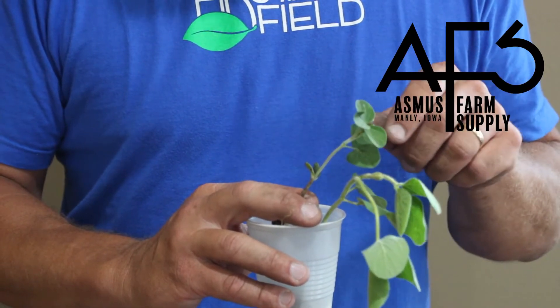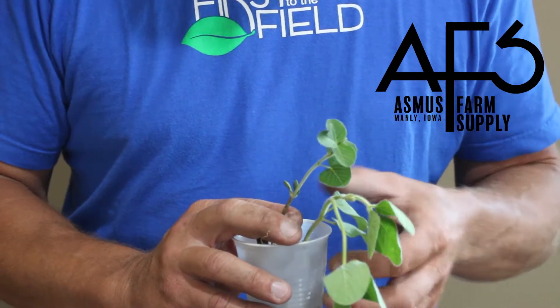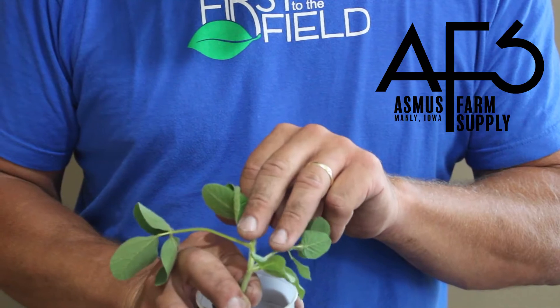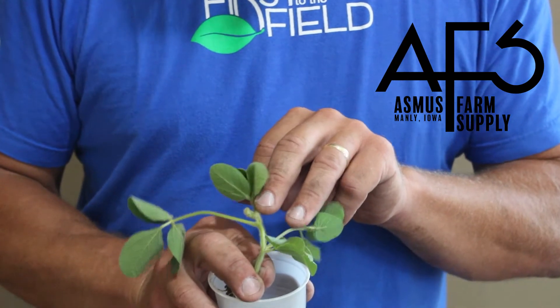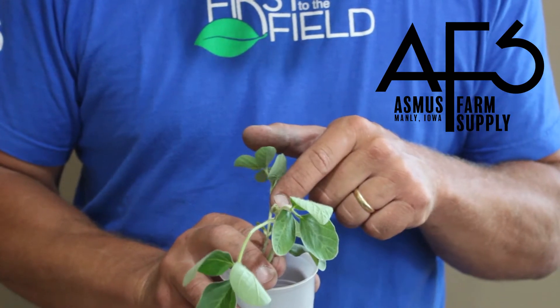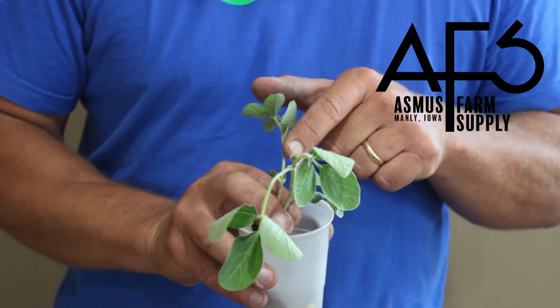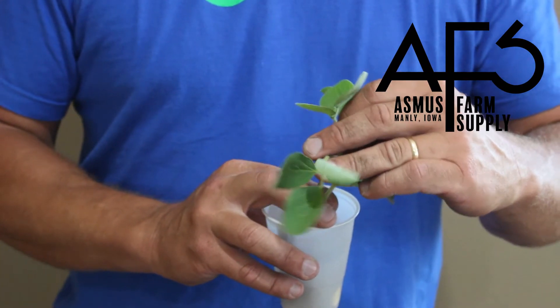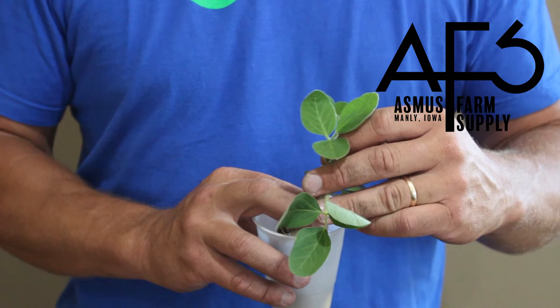The second leaves that come out are the unifoliate leaves, which are a little bit easier to see on this particular plant right here. These are what you call your unifoliate leaves — a single leaf, normally opposite of each other. Then we progress on to what they call the trifoliate leaves, which is a cluster of three leaves.